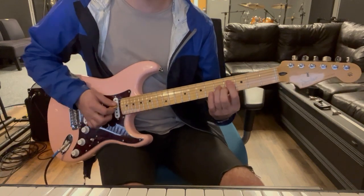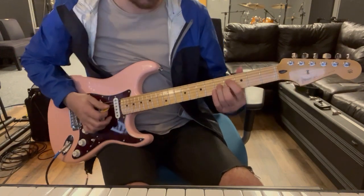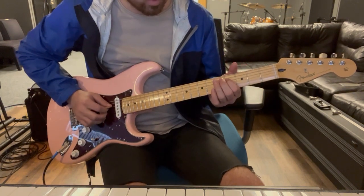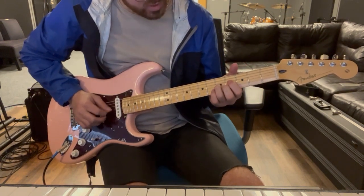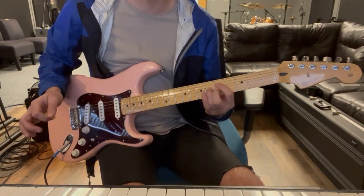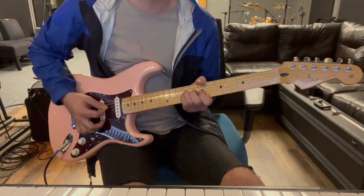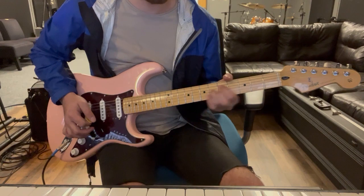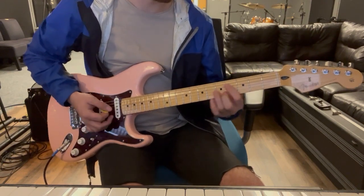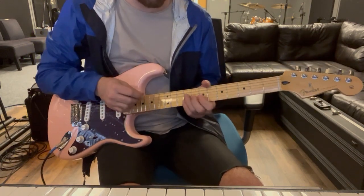Then we've got this little chromatic slide thing - it's kind of like a D shape. Fourth fret on the D string, fifth fret on the G string, fourth fret on the B string. We're just gonna go: slide up, down, and up. The second time we'll slide into it and do a quarter note strum.